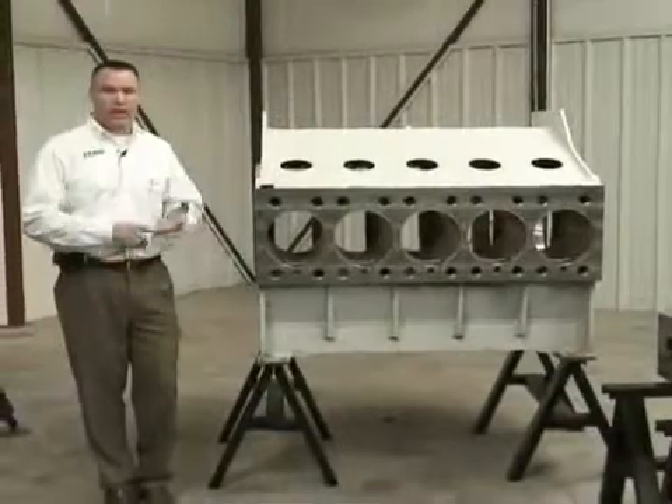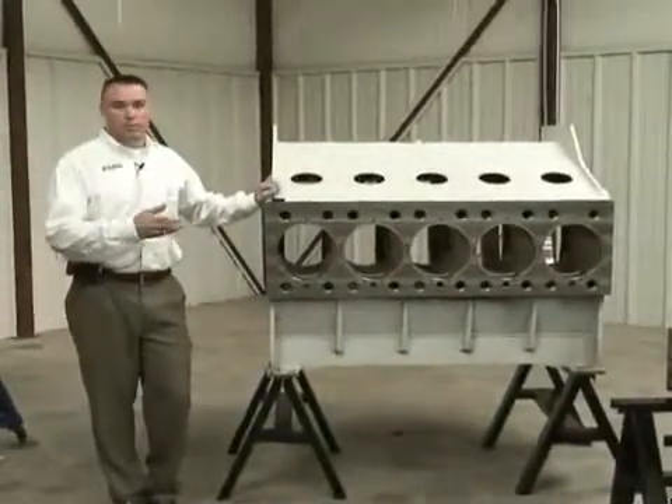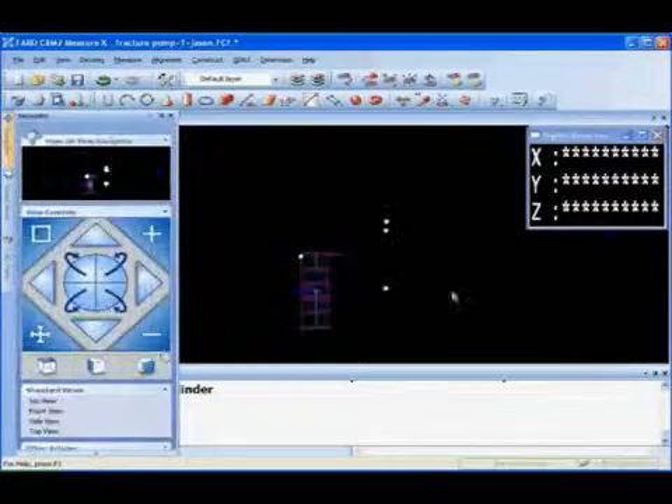We're looking at a frack pump today to see how a laser tracker can actually speed up the inspection time and improve the quality of a part, so that when it leaves here it is to the spec it's supposed to be.